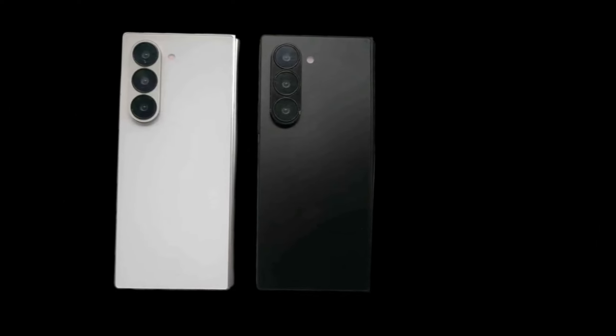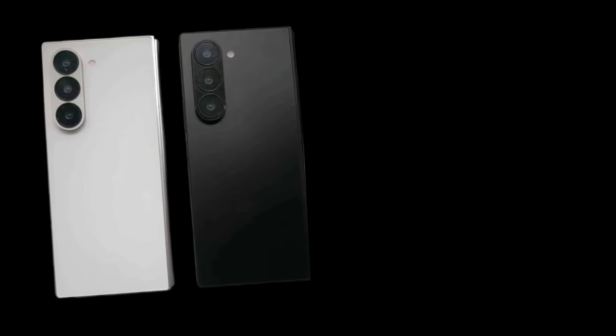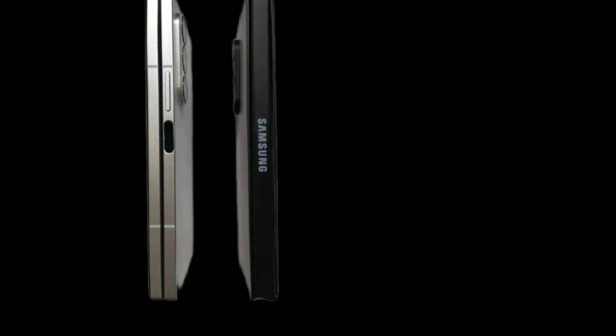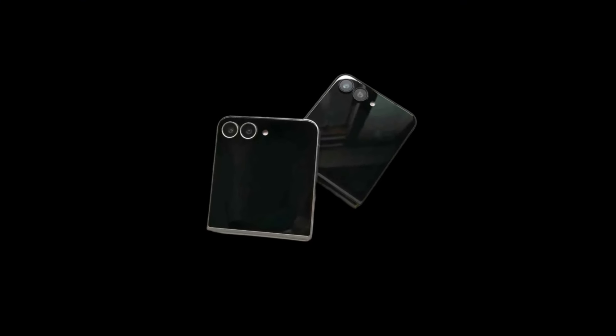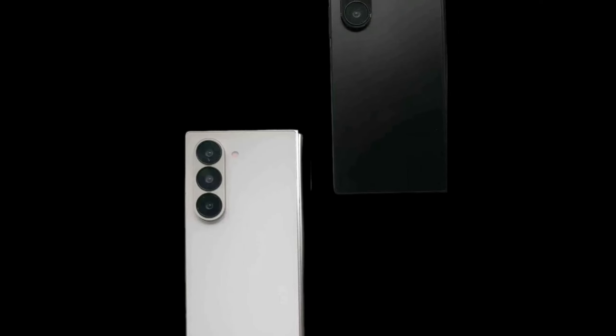New images of prototype Galaxy Z Fold 6 and Flip 6 units have emerged, showcasing a deeper look at the Samsung foldables and internal display crease. Images of these prototype units are not new, and we've seen almost every angle through previous leaks, detailing the new boxier design on both foldables as well as camera array changes this time around.